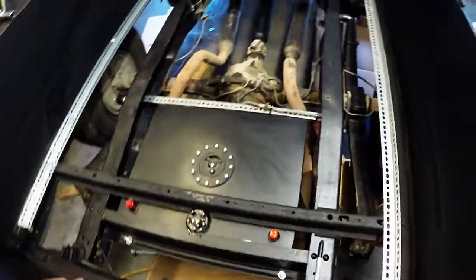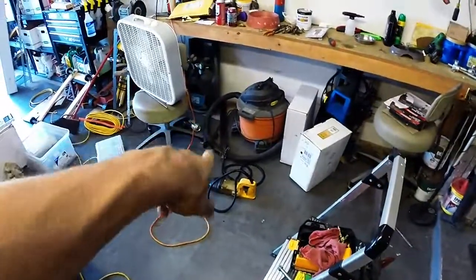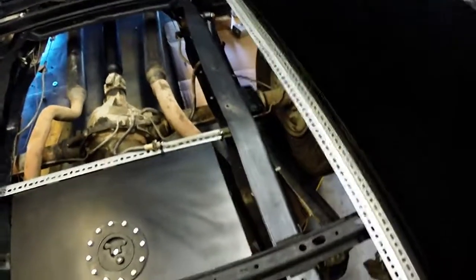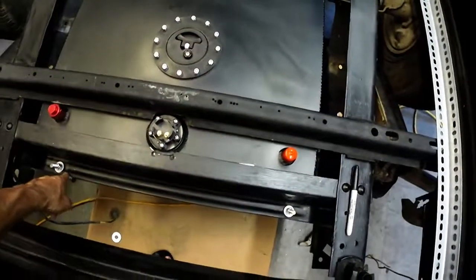I installed the fuel cell. I had to remove the spare tire support over there — had to do the old sawzall like we did with the other stuff, cut the rivets off and then pry it off. Then I drilled two holes here and here to drop down these threaded bars to support the back end.